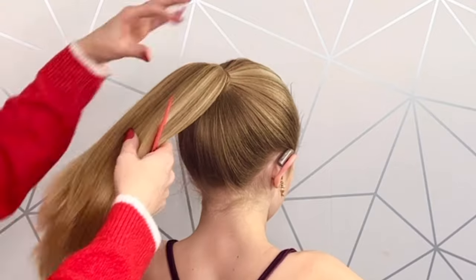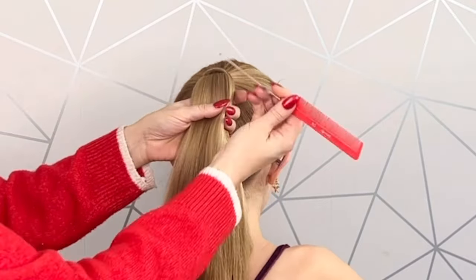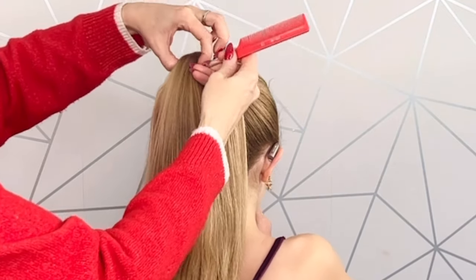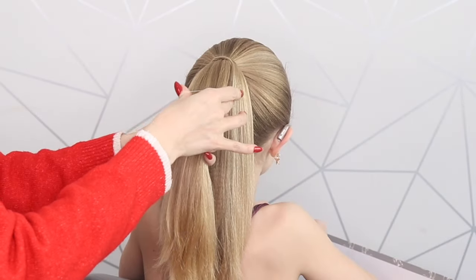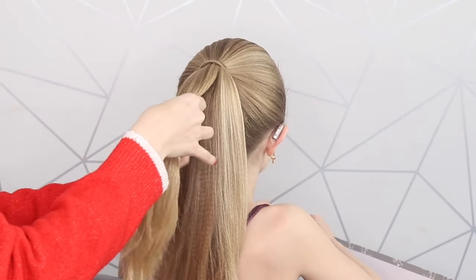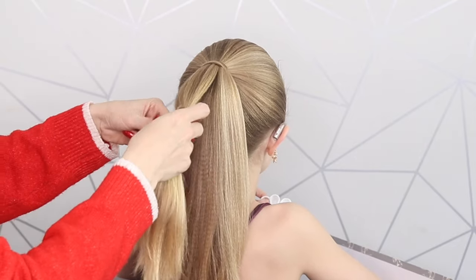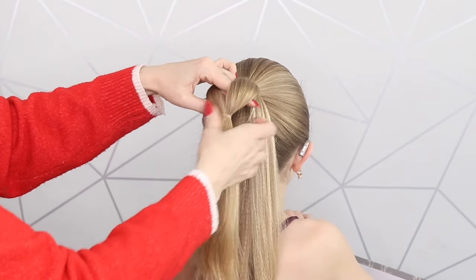Starting off with a ponytail — I have wrapped this ponytail in hair but that's completely optional. You're just going to take a chunk of hair from the top of this ponytail, then get a small elastic and pop that about three inches down.